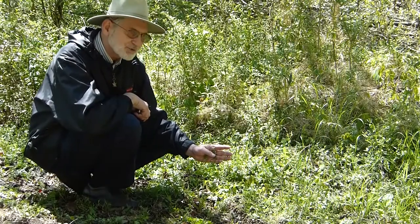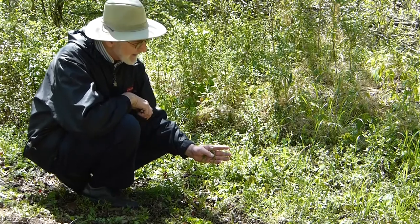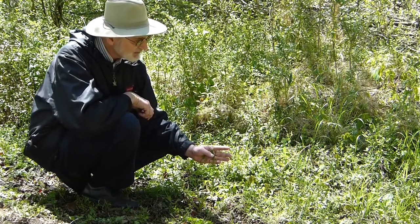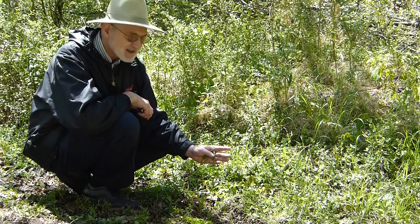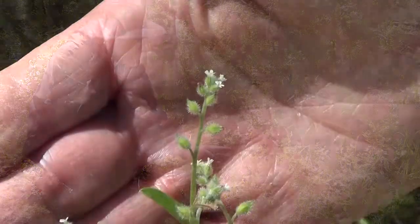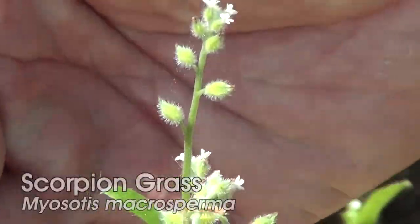Here's a plant with a pretty small flower, so it's not that showy, but it's an interesting plant. It's a wildflower that you'll see growing in sort of open dry woods usually. It's called scorpion grass.